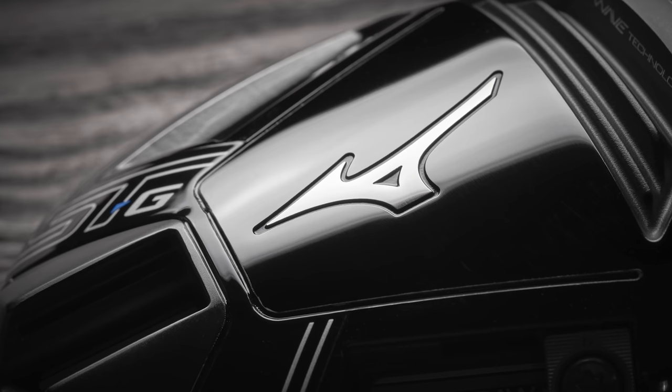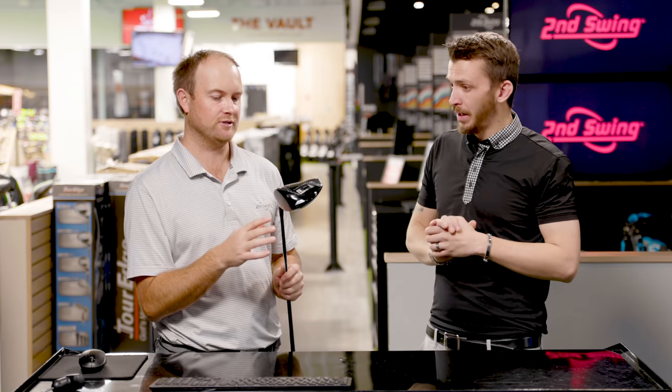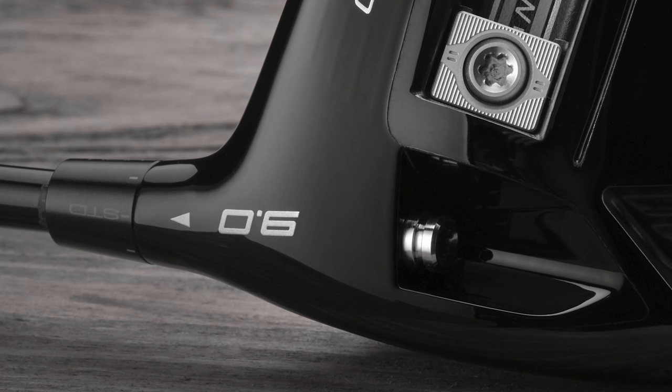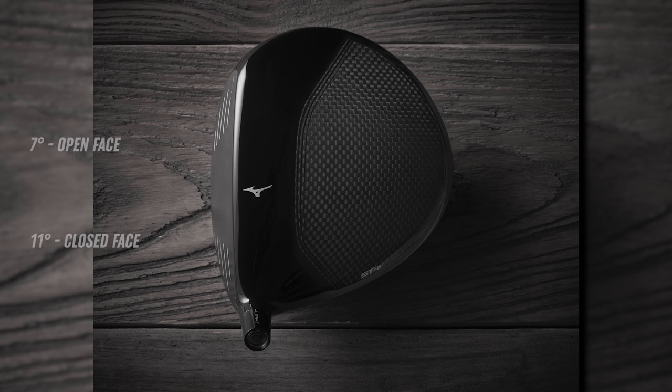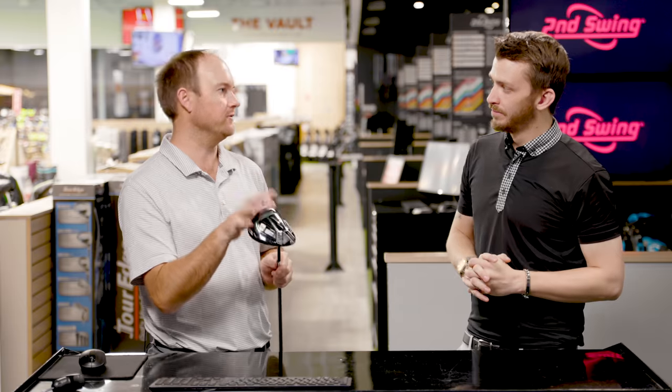Let's first talk about the loft adjustments, or the lie angle and face angle adjustments. Mizuno, just like other manufacturers, lets you adjust the sleeve to different settings. With a 9-degree head, you can go from 7 to 11 degrees of loft. When you go down to 7, you're opening up the face angle a little bit. When you go to 11, you're closing the face angle. So that's the face angle and loft adjustment.